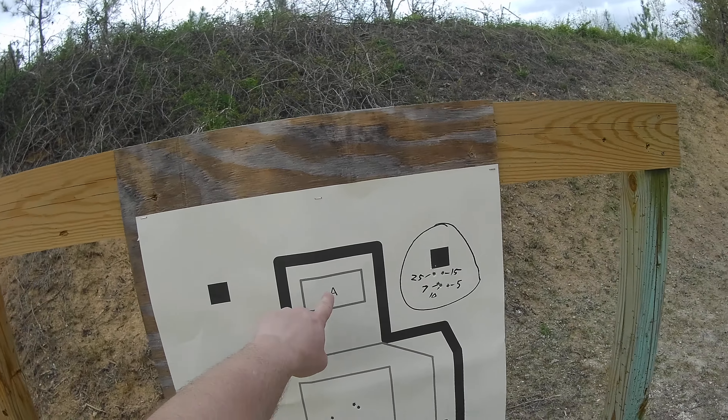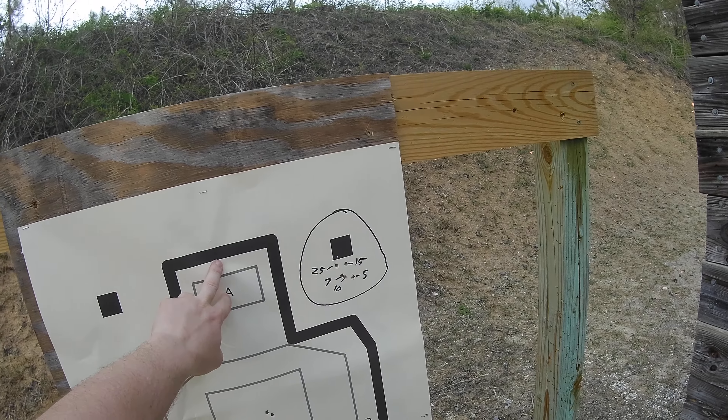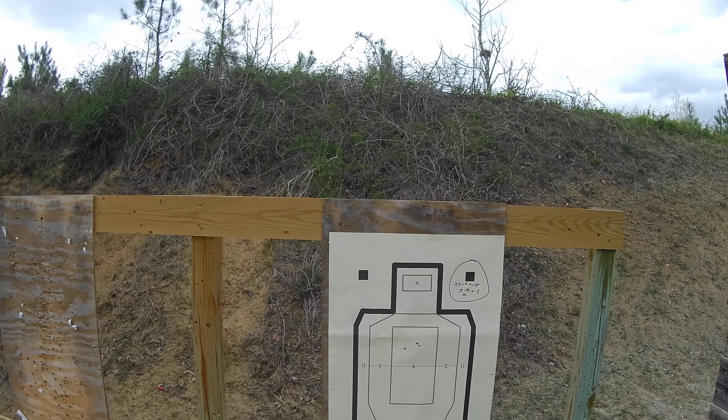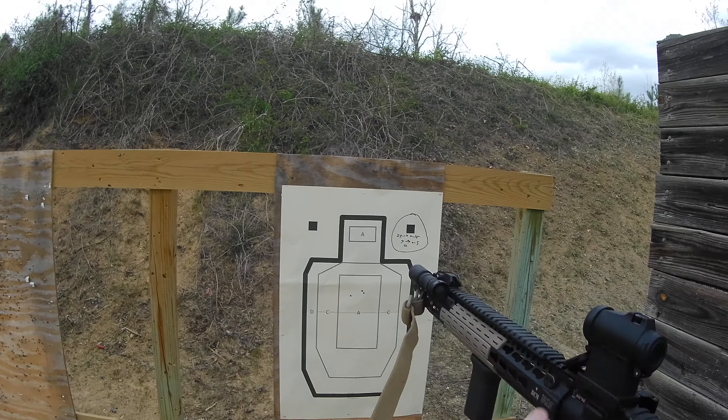So if I wanted to get a good hit, depending on the distance, I need to hold over a little bit. I hope this information helps and explains height over bore.